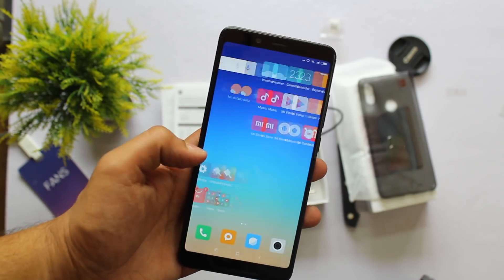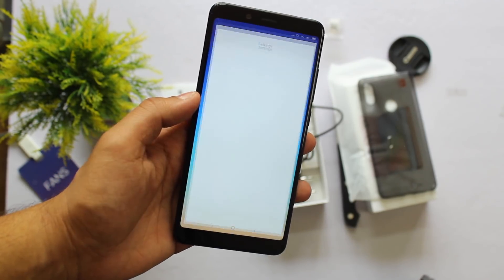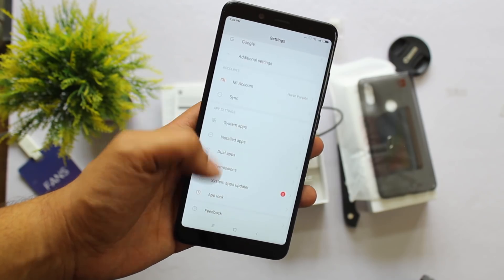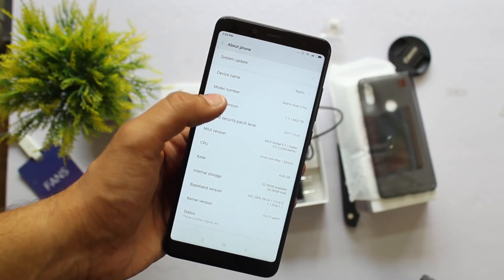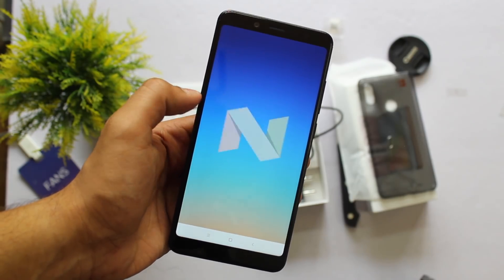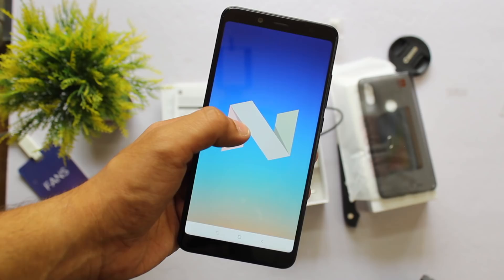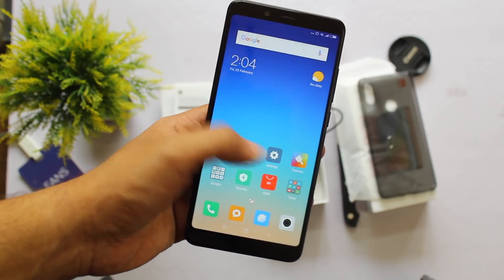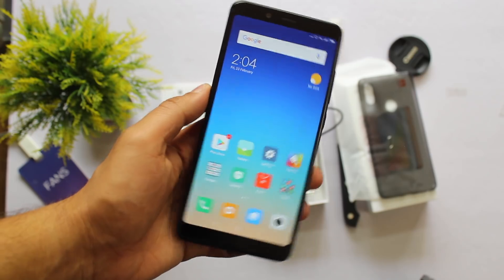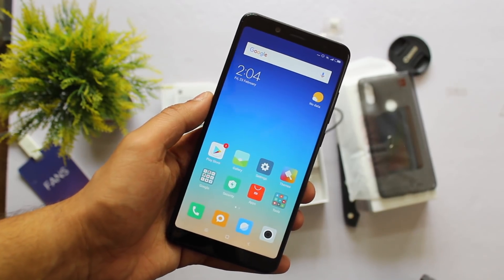Here we go, the device is set up and ready to use. Let's go ahead into settings and see the Android version. As you can see, it comes with Android Nougat and not Oreo, which is kind of a let down because I was expecting Xiaomi to launch this phone with Oreo. Hopefully we will get the Oreo update soon, but for now it runs on MIUI 9 on top of Android Nougat.